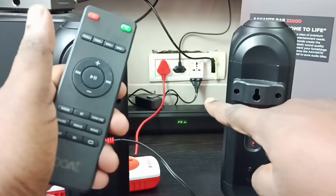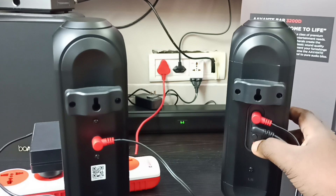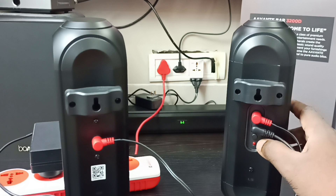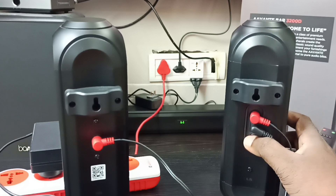You can see 'PAIR' displayed, which means the soundbar is now in pairing mode. Now we need to press and hold the pairing button on the rear speaker for three seconds to enter the rear speaker into pairing mode.